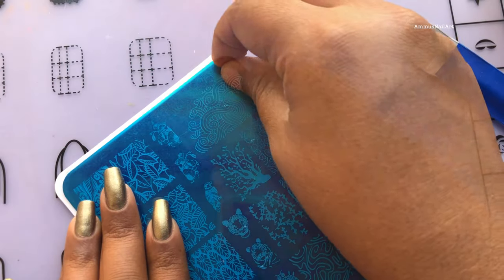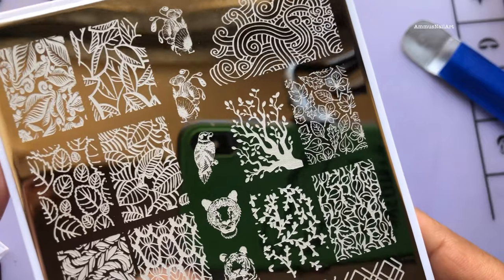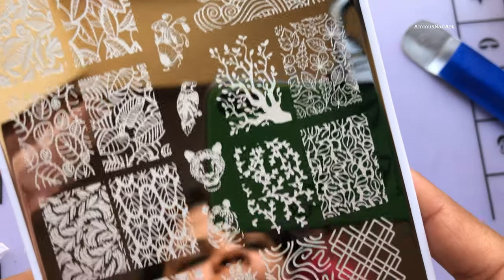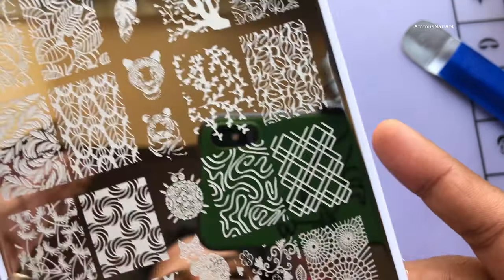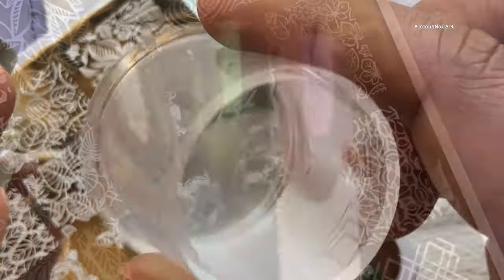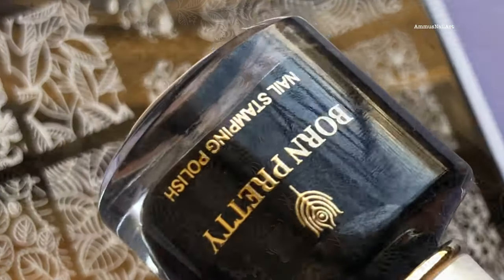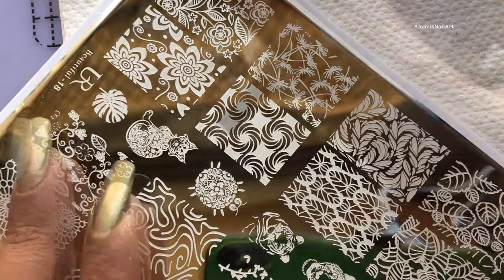Now I'm going to peel off the protective film and show you the designs in a close-up view, and then we are going to swatch a couple of images. I'm going to use a clear stamper from UR Sugar, then I'll be using Born Pretty's black stamping polish and a scraper, and I have these already painted nail sticks to stamp and see the images.